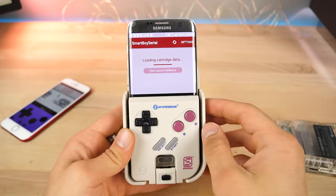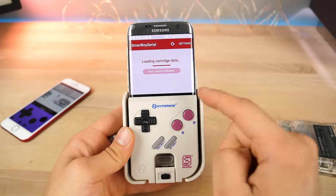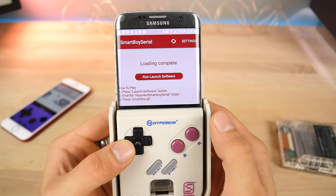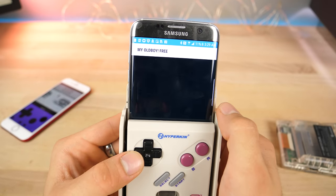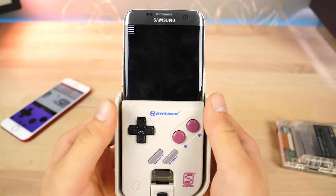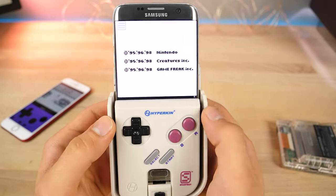It's kind of interesting that they partnered with Samsung to actually get this thing into stores, so you're going to be seeing that very soon. Run, launch software - jumping into the ROM dump file we just did.